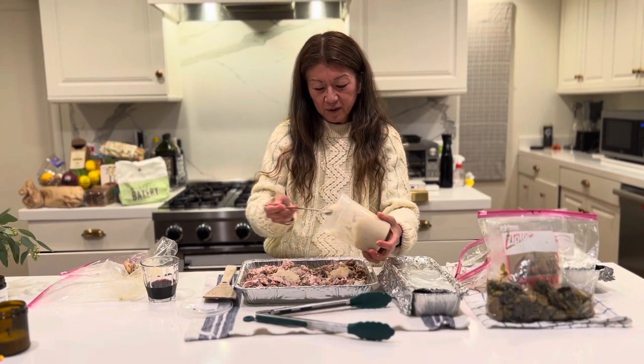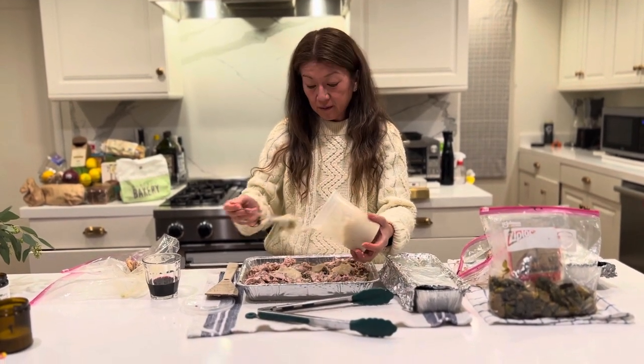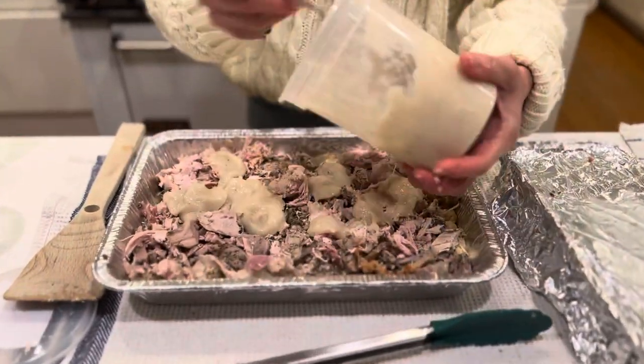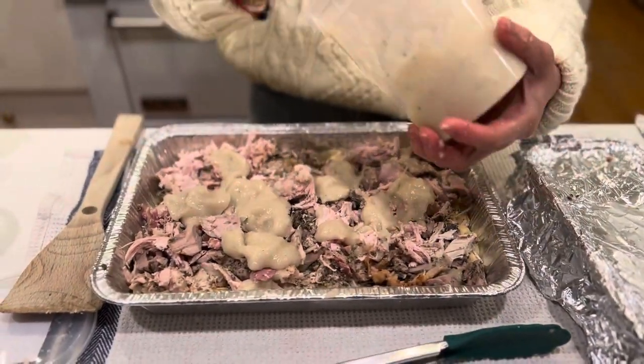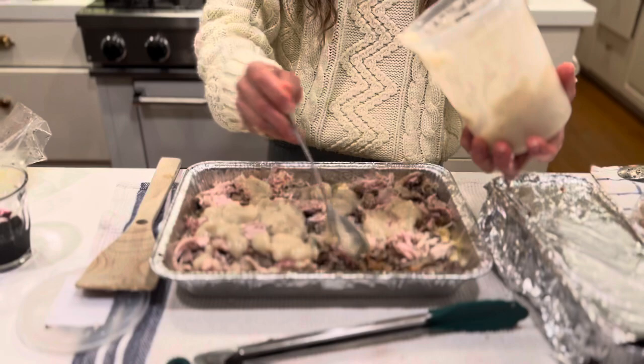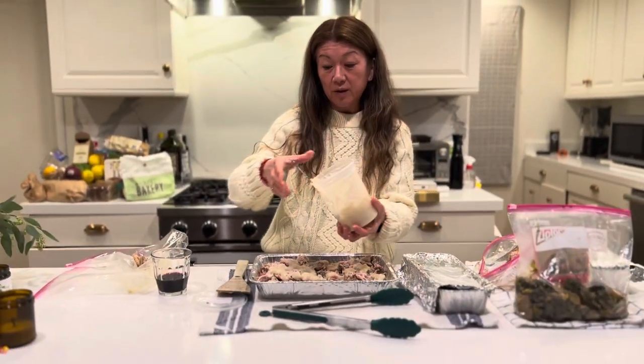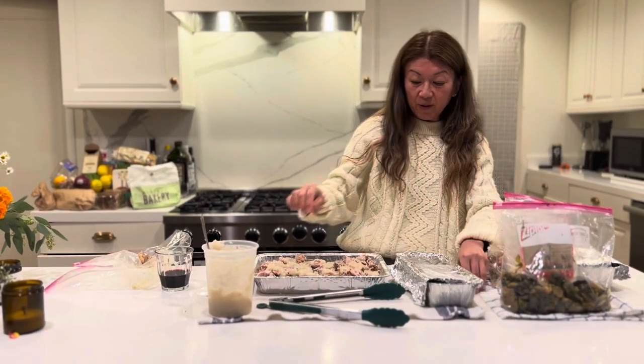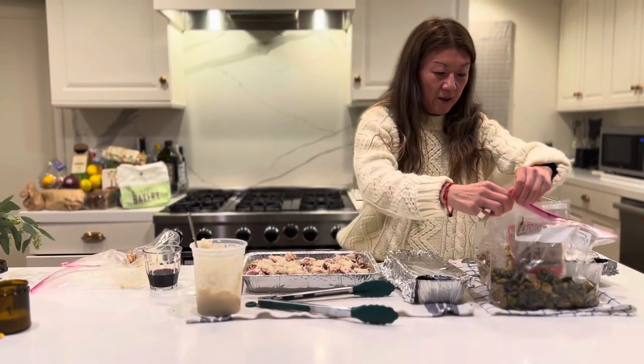I have all this gravy leftover — is that turkey gravy? Yeah. So I'm just going to put it in here. It doesn't hurt — it'll be nice and moist and delicious. Good flavor. Maybe cheese on the top, and maybe a little bit of pink. That'll be good.